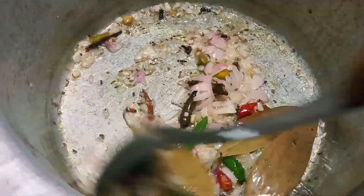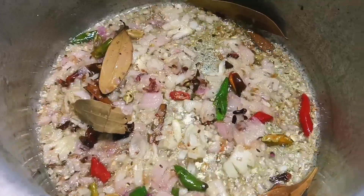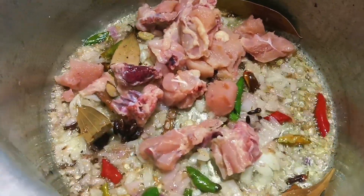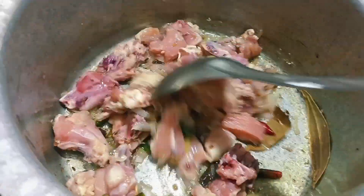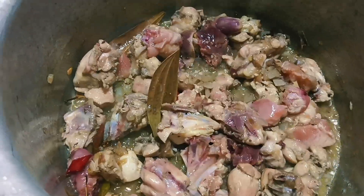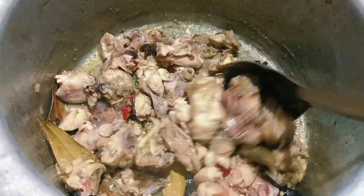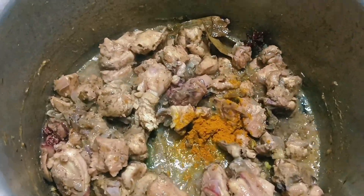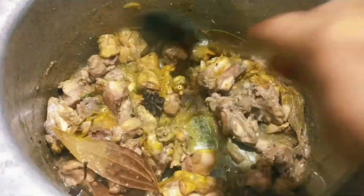You can cook it in a bowl. Put the chicken in a half portion. Add 1 half teaspoon of seasoning and fry the chicken.